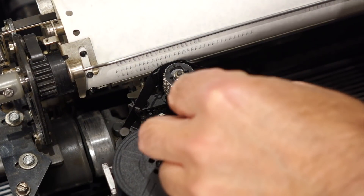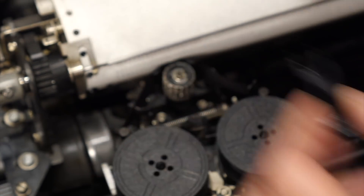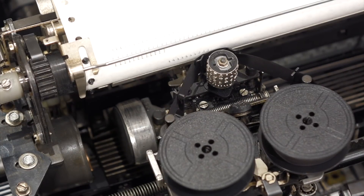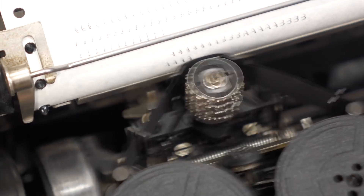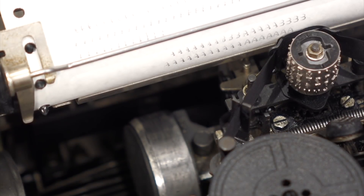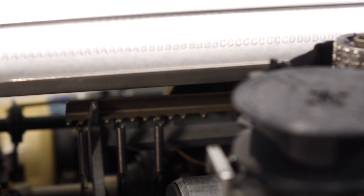I can straighten that. I happen to have the perfect tool for this. It's full of play, so you never really know if you're actually doing it right. I'll have to turn it some more — it's too strong on the right side. Still too far on that side. Almost... there we go! A, B, B, B — it's still a little bit faint.